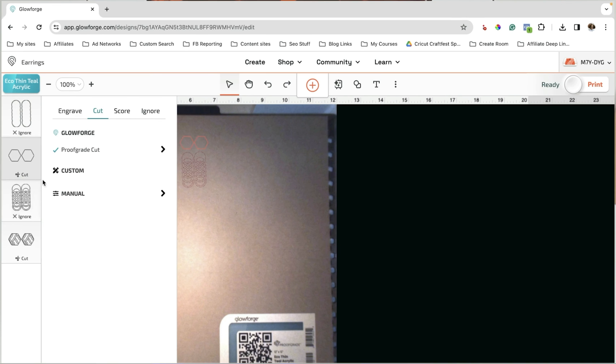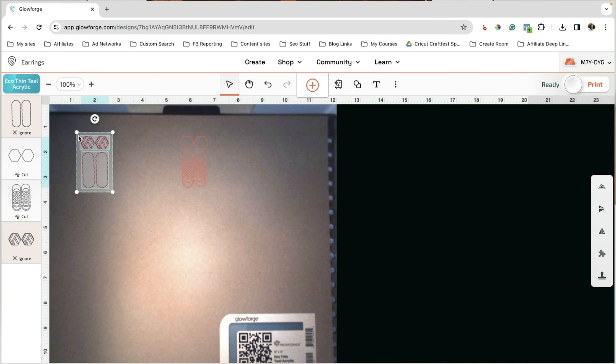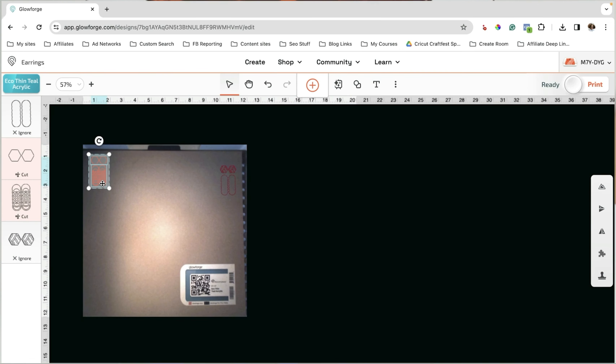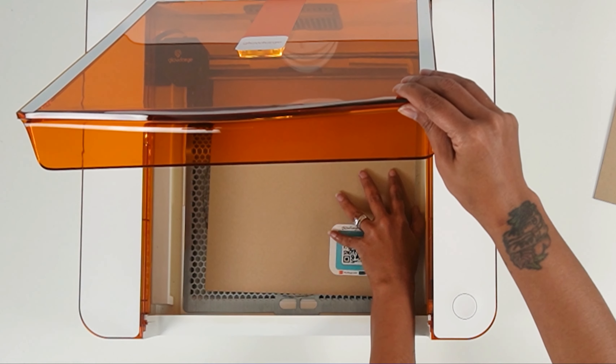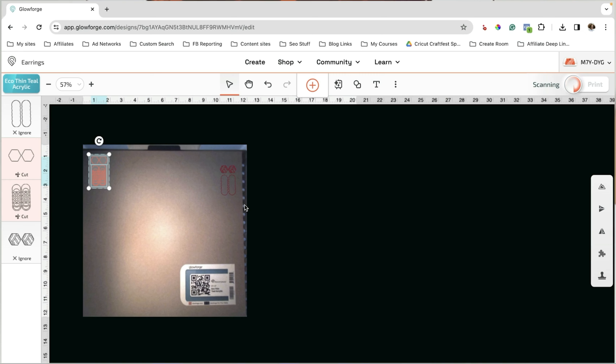We are done with this set. I'm going to remove them from the machine and just punch them out to make sure they cut all the way through — and this one didn't do very well because the lines are too thin. If you want to make an earring that's bigger than a half inch, then that file should cut fine.